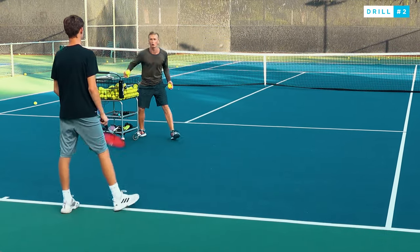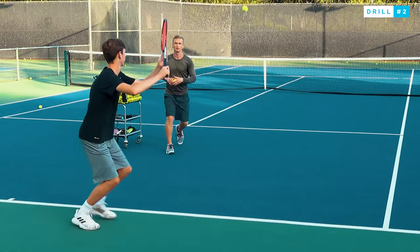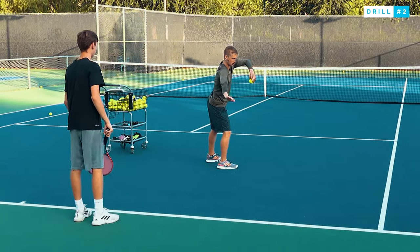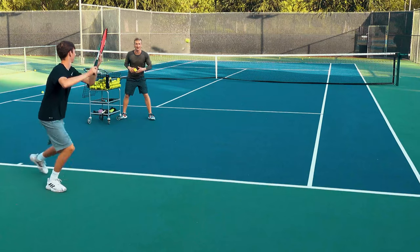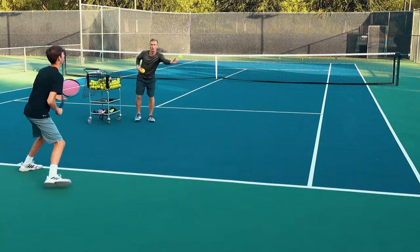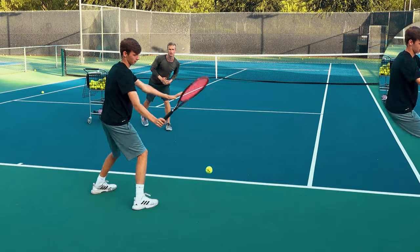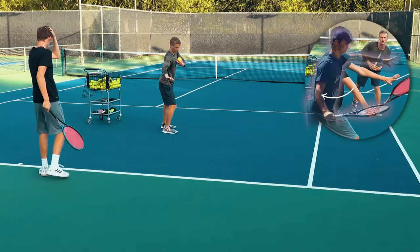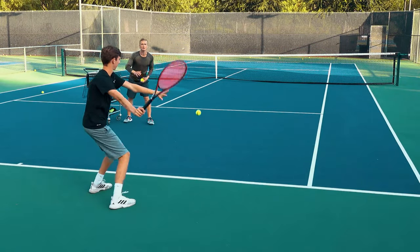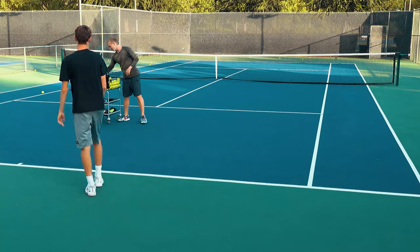Elbow extension — good. Your elbow's back here, feel it there and straight. Ready — split, elbow back. Two more: split, elbow back. So good — if the elbow goes slightly more back, you want it in line with the shoulders. Match point: split, elbow back. Perfect.